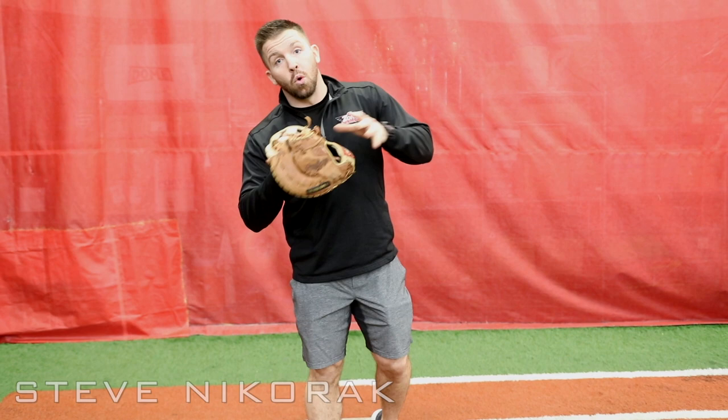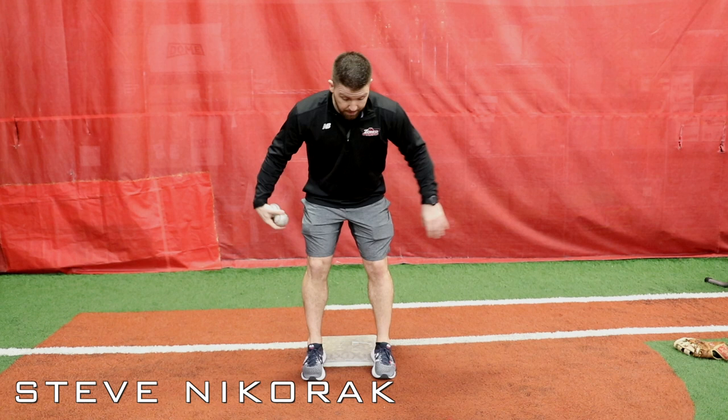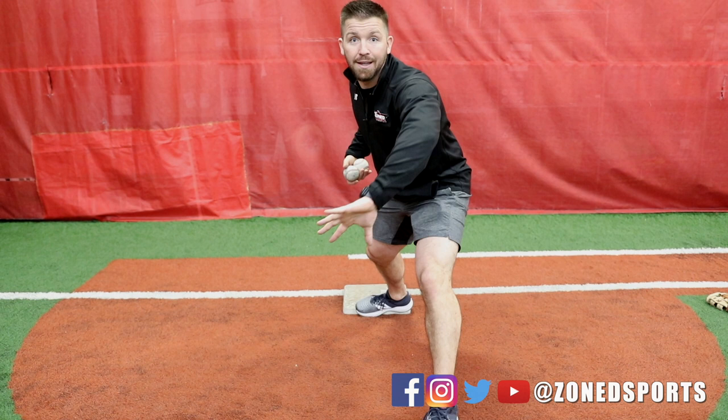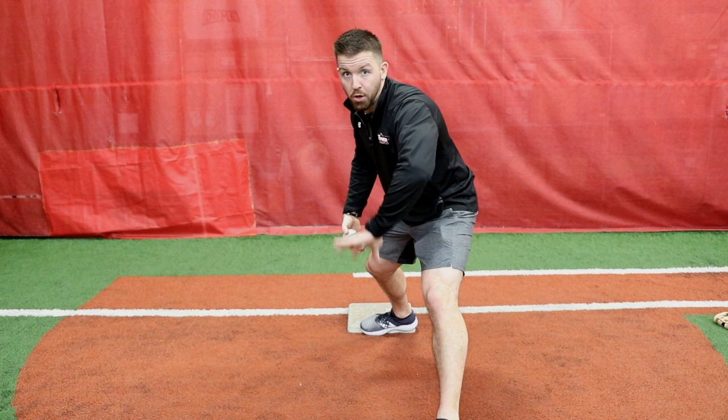We don't need a glove for this drill, so we're gonna get rid of our glove. All I'm gonna do is take a ball in my throwing hand. I'm gonna get my proper footwork on the base — heels on the bag. When I stride out to make a pick, the idea is that I stride to the throw, I get low, and I want to bury my head behind my glove. All my weight is going from my back leg to my front leg and I'm working through the ball. A lot of guys try to pick across their body, but we want to pick in the exact direction that the ball's traveling.